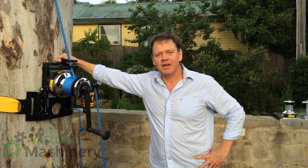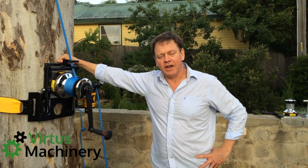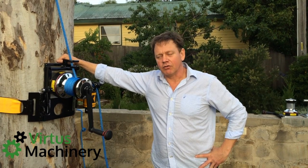Hi everyone, it's Tony Powell here from Virtus Machinery. I'd like to talk to you today about a new product we're selling, the GRCS or the Good Rigging Control System.